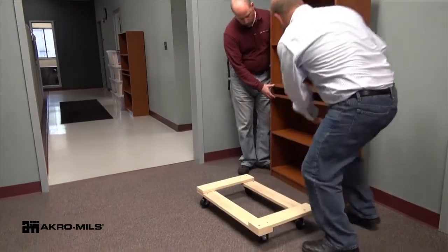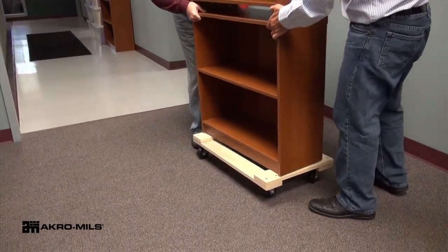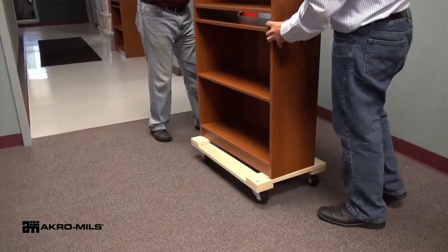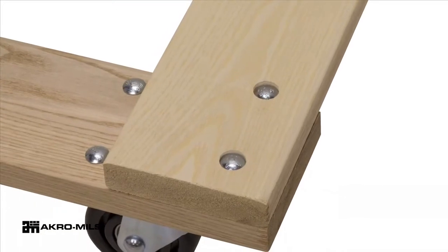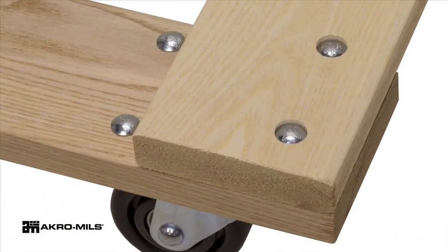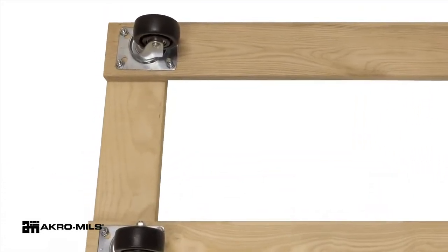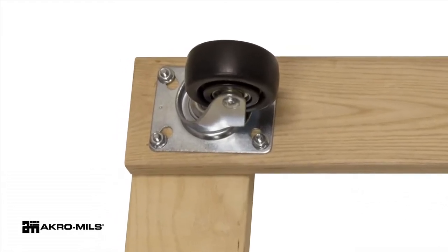AcroMill's hardwood dollies offer a high-quality transport option in a variety of styles. These dollies feature a kiln-dried hardwood deck with countersunk bolt holes for a smooth working surface. Non-marking and polyolefin caster options are available with up to 1,350 pound capacities.